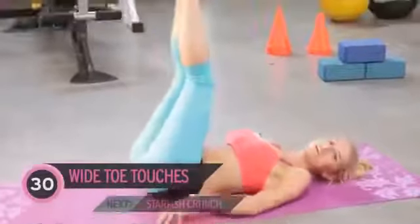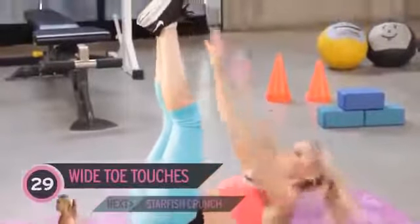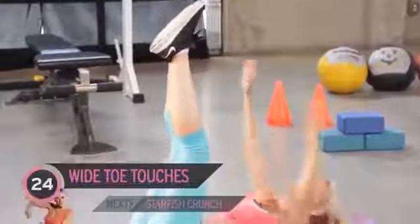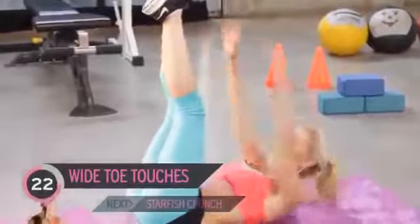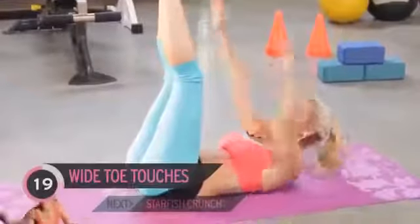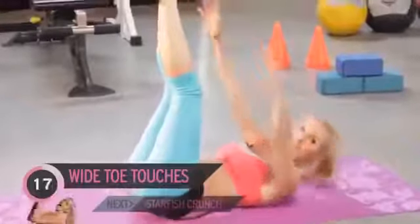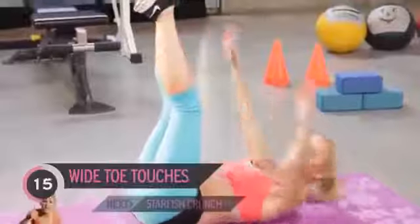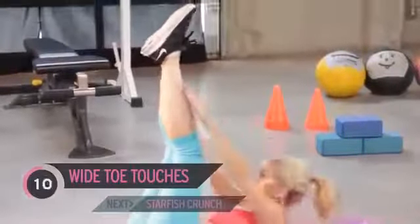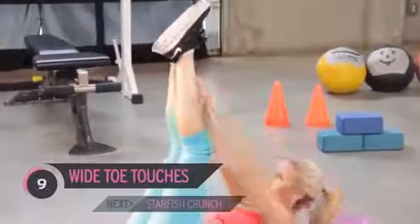Now we haven't done this one before, so it's a new exercise for us all. Arms out to the side and we're just going to touch up — we're going to call these wide toe touches. Now, my arms aren't that long, so it doesn't matter if you can't completely touch your feet; just try and touch as near as you can. Ask yourself: how much do you want that six pack? And if it's a lot, you've got to put in the effort.